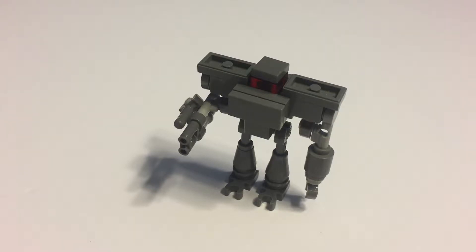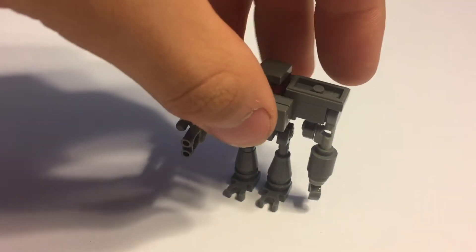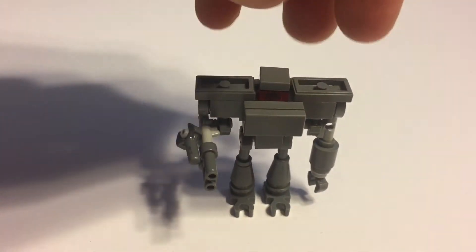Hey creators, welcome to a brand new video on my custom LEGO Star Wars Imperial Sentry Droid. These things are basically heavily armored droids used to guard Imperial cargo ships, and they were once used as training droids. They've only appeared twice in Star Wars Rebels, so that's as far as their lore extends. They're modeled after dark troopers in one of those old Star Wars games.